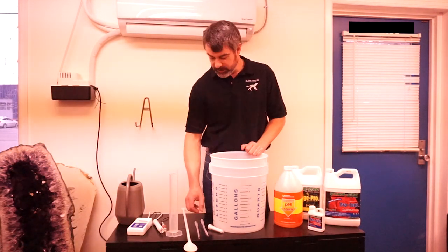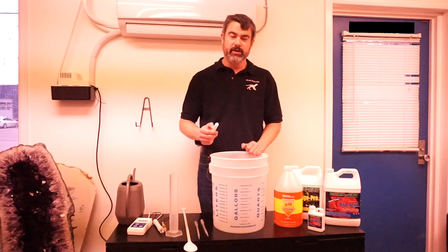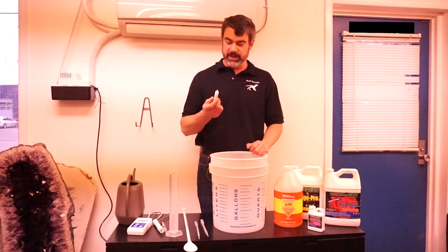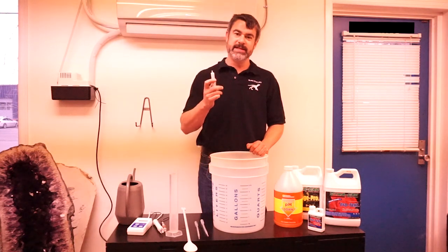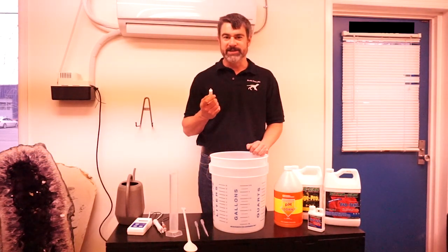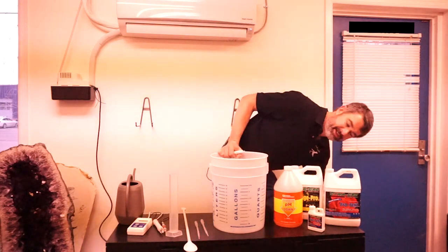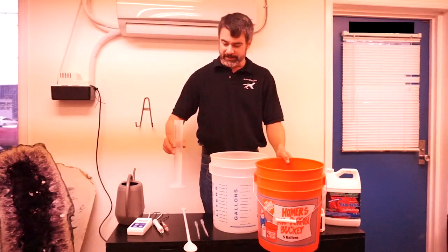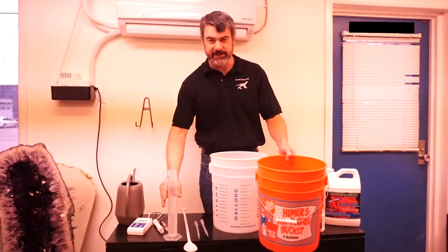When you're using a syringe or pipette and dipping it into your fertilizer bottle, you want to make sure it's clean. It's handy to be near a sink so you can rinse things off. I don't have a sink right here, so I've got a container filled with regular tap water to use for rinsing.